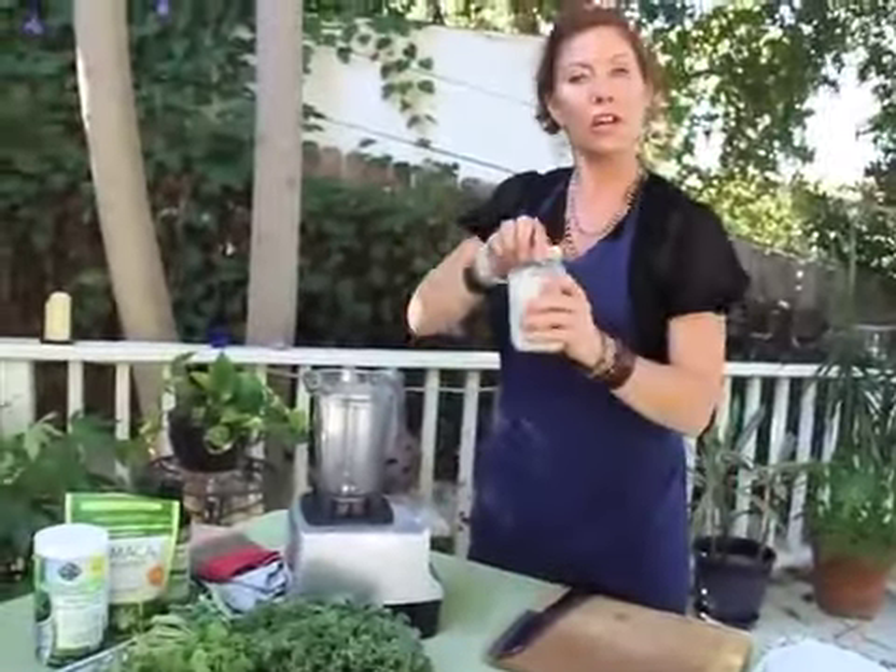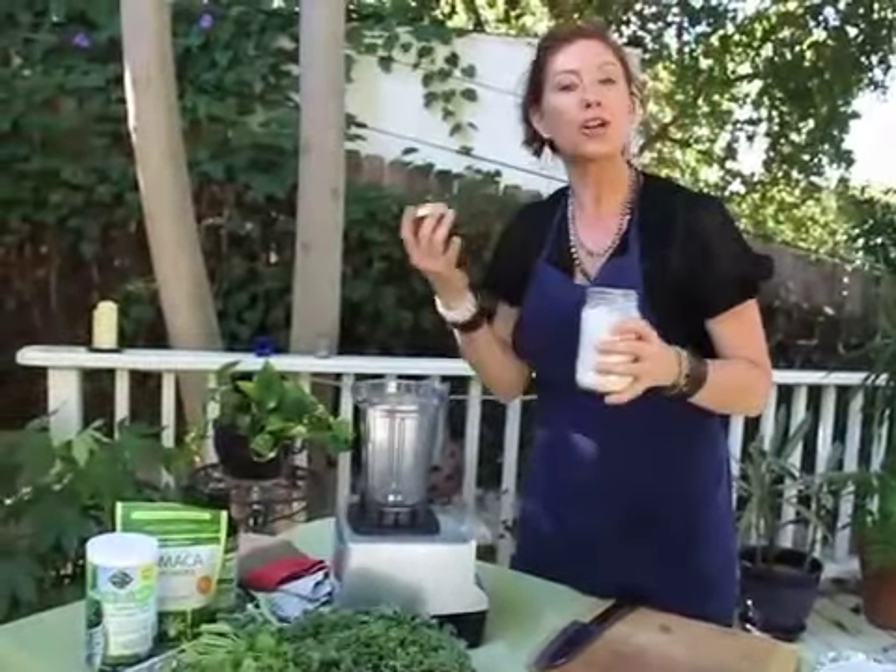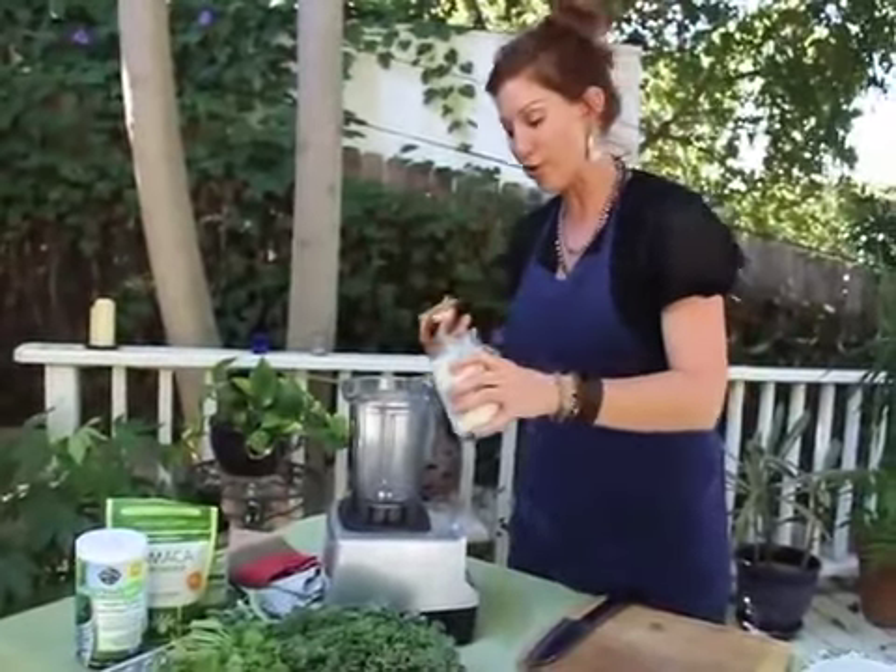For the green smoothie, we're going to use the Vitamix again. You can use a normal blender, but I like the Vitamix because it's much more powerful. The first thing I'm going to start with is a little nut milk — this is going to add creaminess to my green drink.